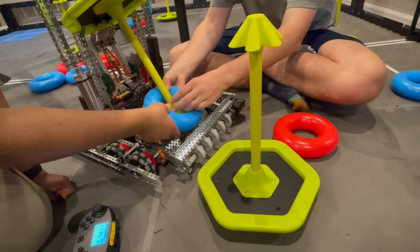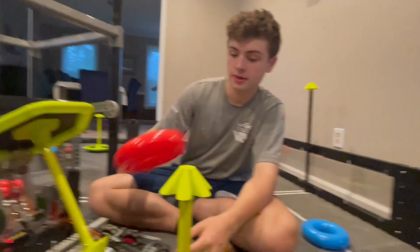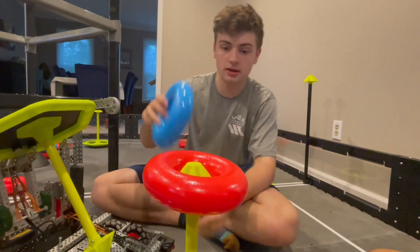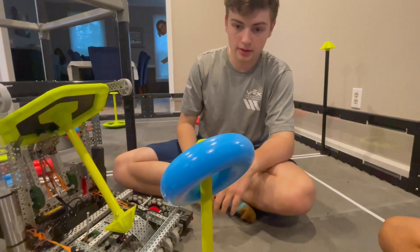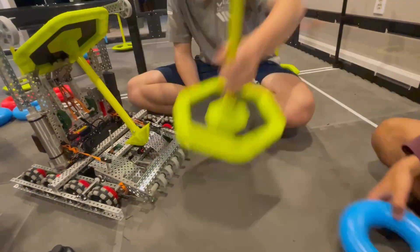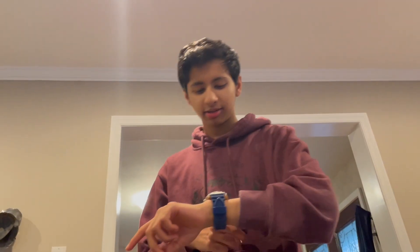A lot of other robots we've seen this season have a tipping-point-style intake but drop the ring on like this, and then they have to wait for the next ring. Also, you can only control two rings at a time, so if you have two in your conveyor belt you can't really do anything. With this design, as soon as you get a ring it's pretty much scored.